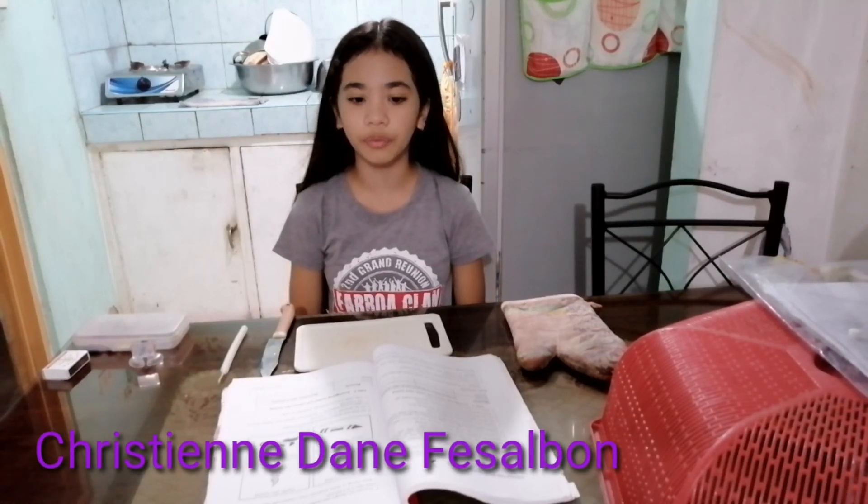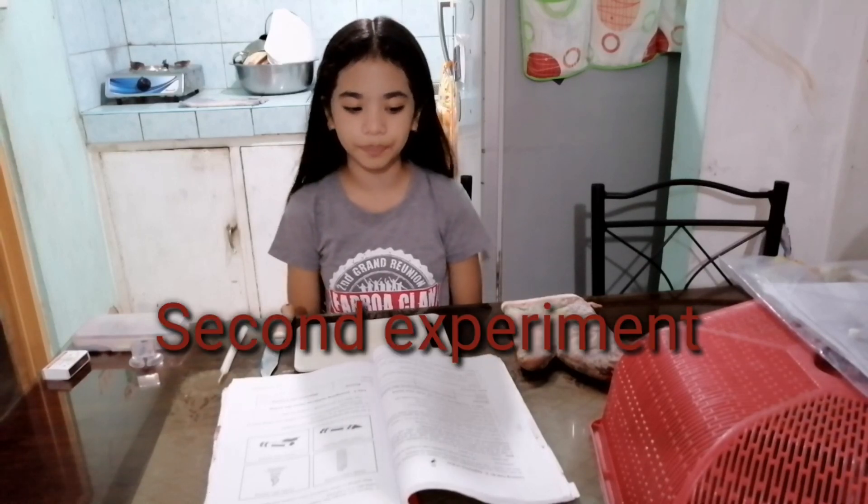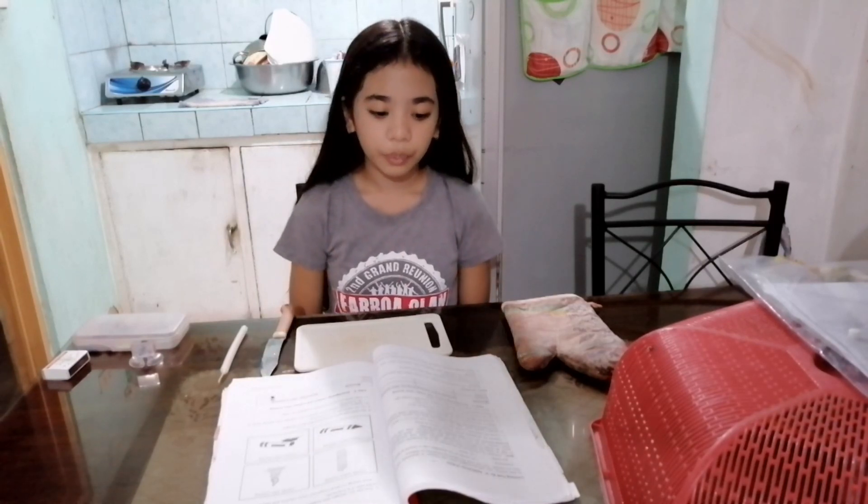Good afternoon, everyone. I'm Christian Dain Fisalbon. Today, we will conduct our second experiment in science. In this activity, we will investigate what happened to the material when they are heated.